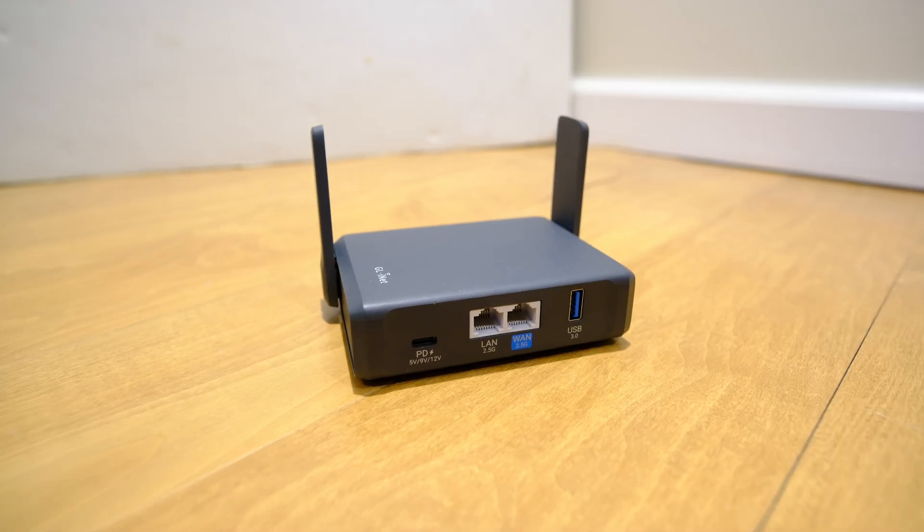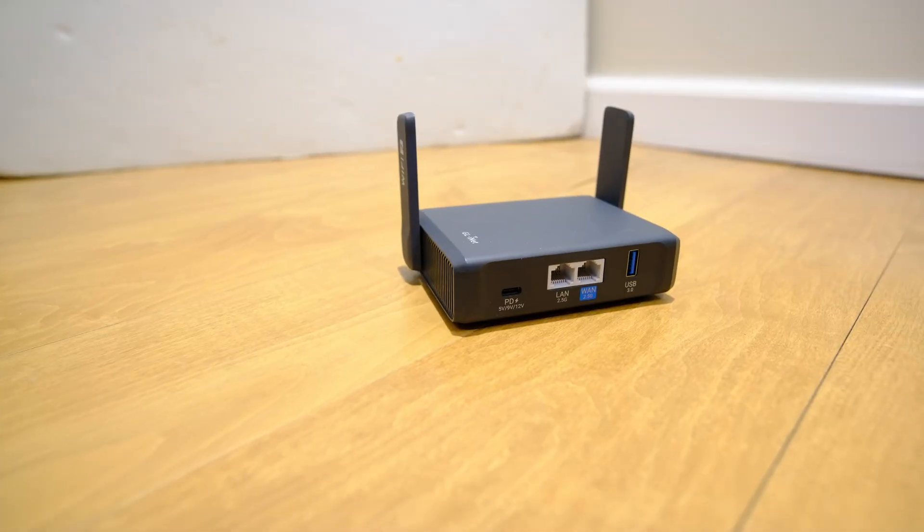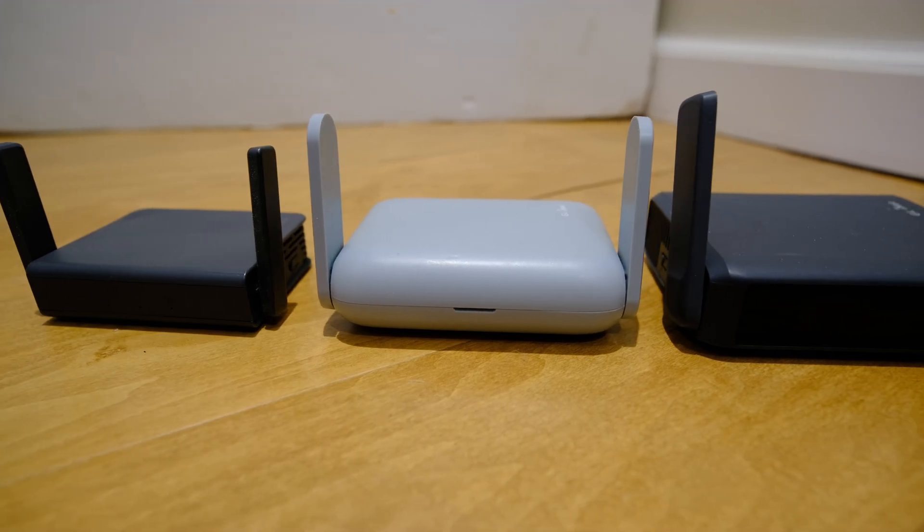The main use case I see for most people is connecting two to four devices — sometimes even just one — to a coffee shop, hotel, or public Wi-Fi network. For most people, the Beryl AX at half the price or the Opal at a quarter of the price are great options. Check out the review I did comparing those two devices as well. What the Slate 7 represents is the latest tech GL-INET has to offer in travel routers — it's for the few that need bleeding-edge performance, but for the rest of us, it shows what we have to look forward to in the future of travel routers. Thanks again to GL-INET for sending this out to me.